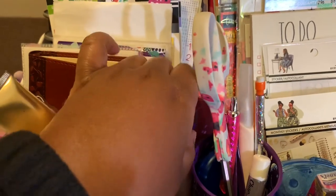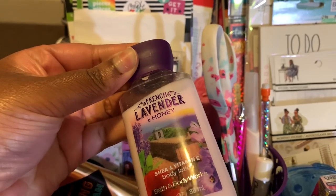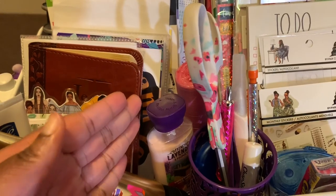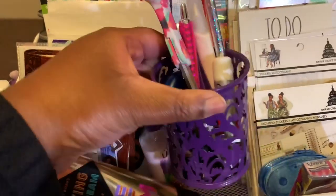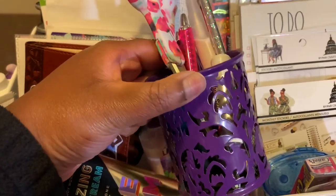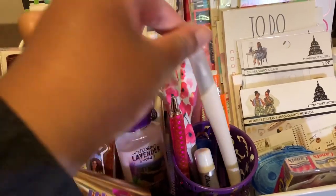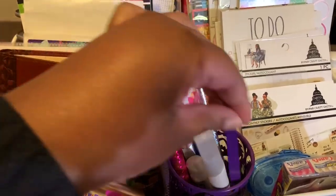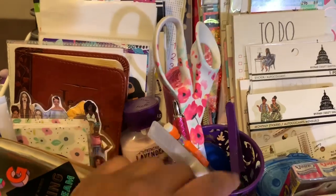I also have French Lavender and Honey lotion from Bath and Body Works — stuff I need to use up. Right here is a little cup from Dollar Tree where I keep chapstick, scissors, a stylus pen, cutting tools — this is a Memory Keeper cutting tool — tweezers, some whiteout, and a pencil.